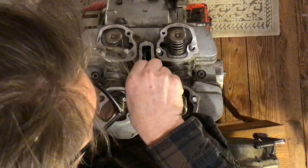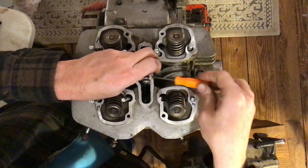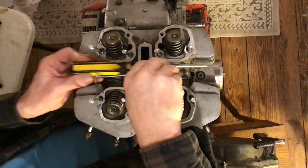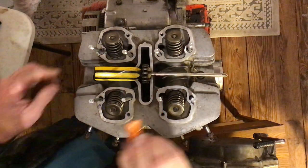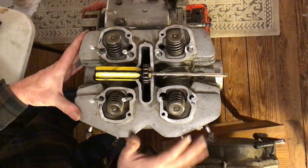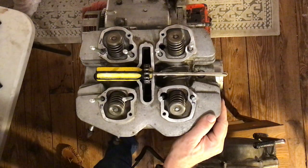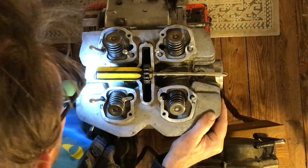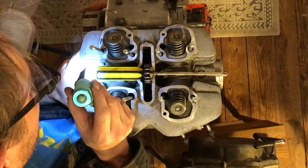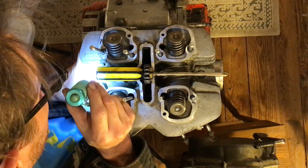Grab the pick, grab the chain, get the screwdriver out, put the screwdriver in, and get the cylinder head back on over the dowels. Take a look — it does look slightly off-center, which is pretty lame because that's the job of the dowels: to center things up.